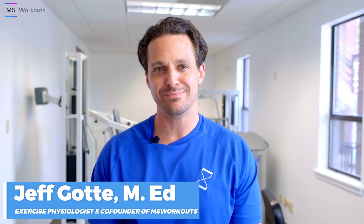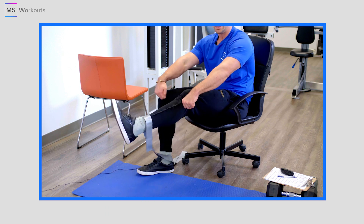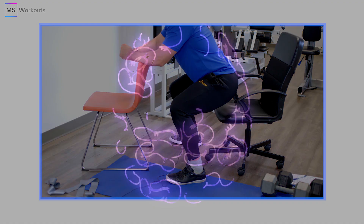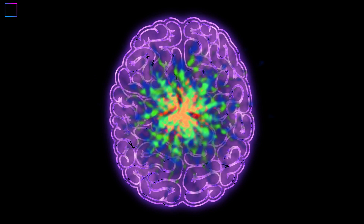Hi everyone and welcome back to the MS Workouts channel. Every Tuesday this month, we're going to be releasing an exercise, movement, or stretch that is going to help you strengthen your quadriceps, hamstrings, and glutes while also stimulating the connections from those muscles to your brain.